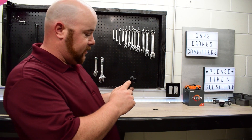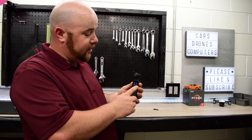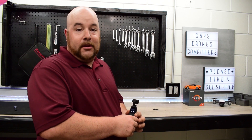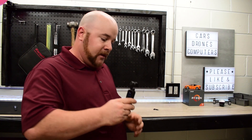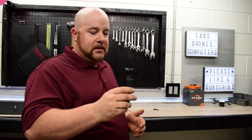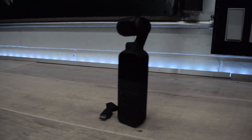It has a couple different modes. Follow just kind of smooths everything you're doing. FPV basically follows your tilt so you can get a little bit more creative — if you're riding a roller coaster or want to flip it upside down and track somebody. There's also tilt lock which keeps the gimbal perfectly planted, making really nice smooth footage. I like to use that for my b-roll shots.